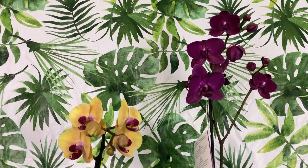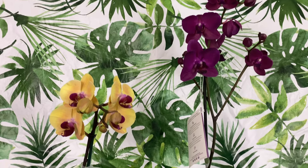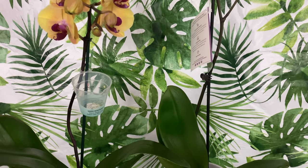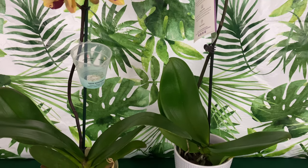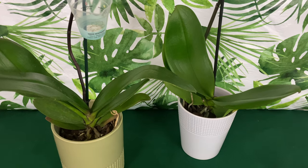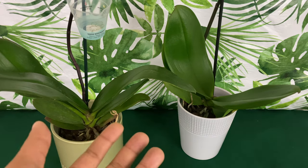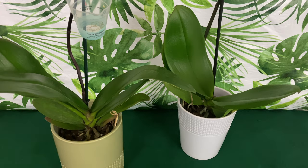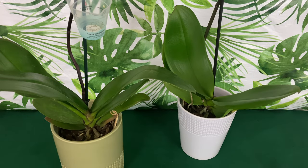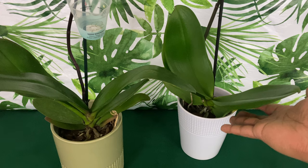Welcome one and welcome all baby to America's channel, Orchids for Dummies. I am Val Pal Daryl and I welcome all of my sisters and brothers and orchids to a channel where you can get your life. In today's video, I want to share care tips with new beginners on how to read the leaves of your Phalaenopsis orchid.